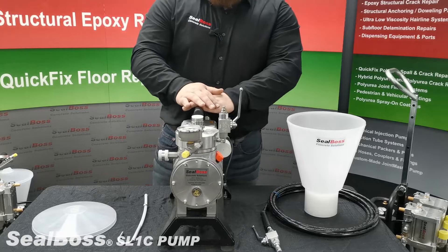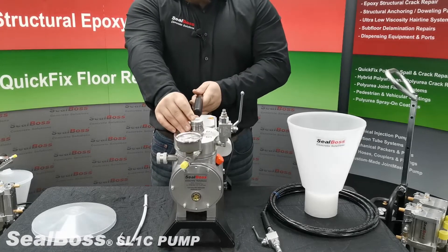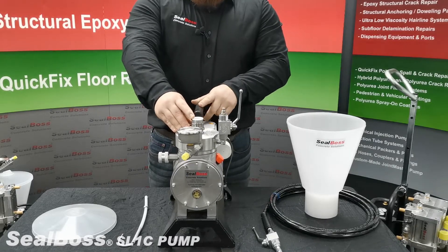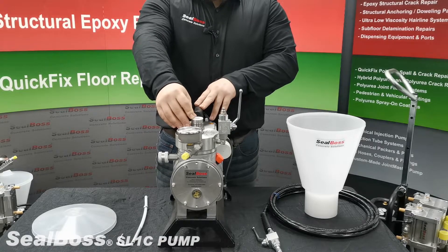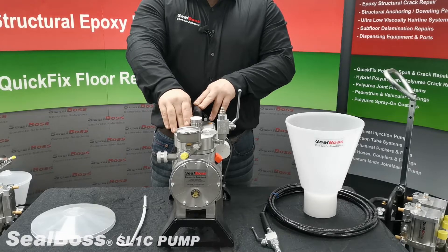Prior to assembling the machine you must add oil to the reservoir located below the ceramic seal where the hopper is screwed in. There is a brass spring located inside of this ceramic seal that must be tapped to release any air that is caught below the membrane in the diaphragm.